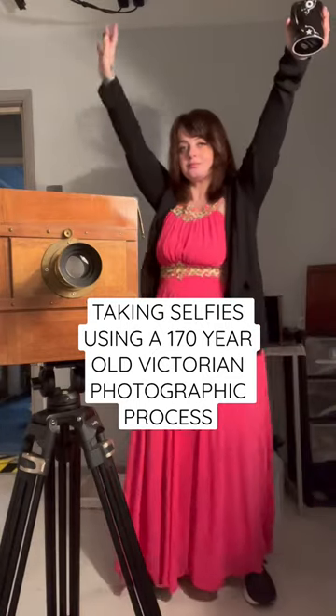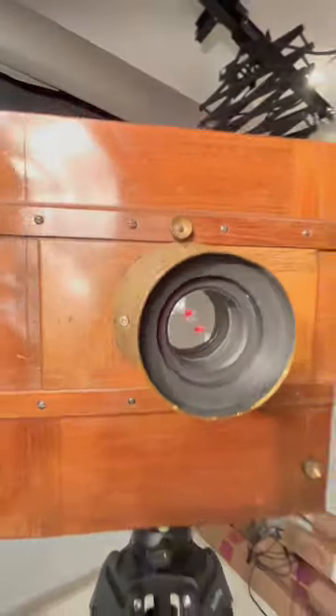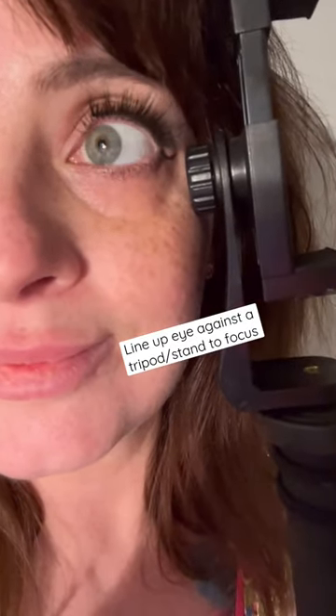Today I'm doing self-portraits using a 170-year-old Victorian photographic process. And this is how I do it. Selfies were a lot more complex in the Victorian times.